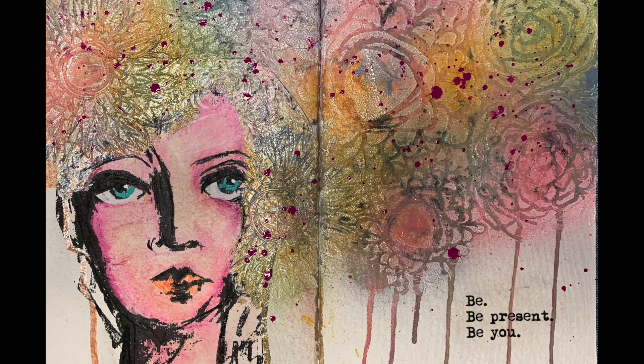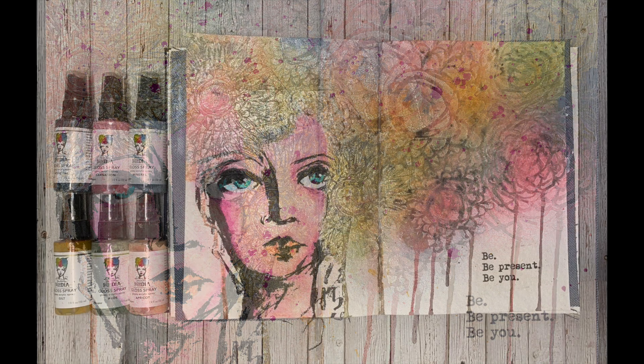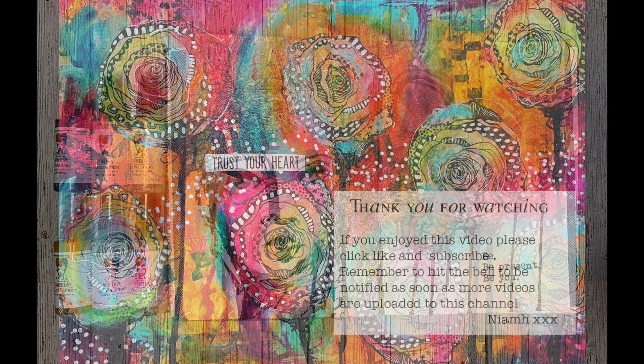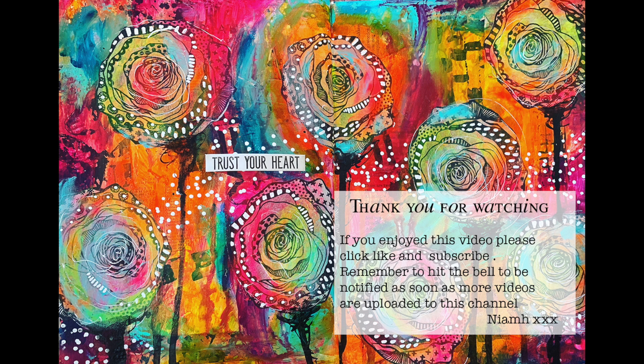When I was finished I really liked it, but I wanted a little bit more color so I got my fuchsia spray and just flicked some over the top as well. That's my little go at using texture paste and gloss sprays — please have a look at the description box below to find out where to get the supplies, and have a go yourself because it is so much fun. Thank you so much for watching — until next time, bye for now!